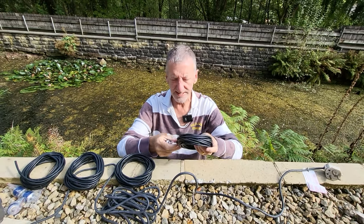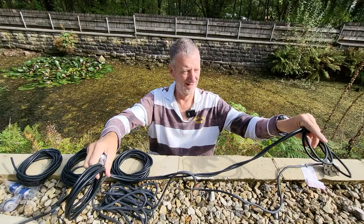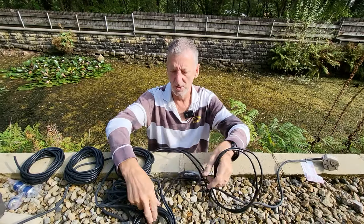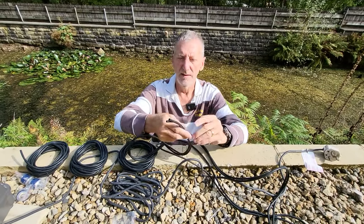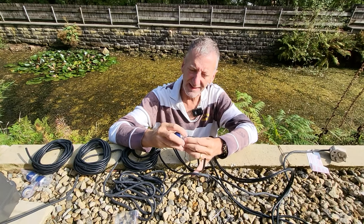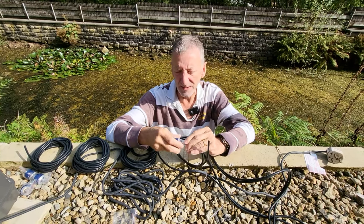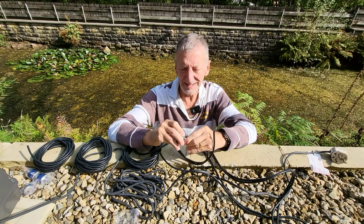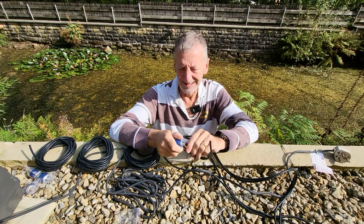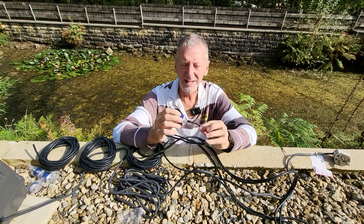All you need to do is get your length of pipe, uncoil it, and then on one end just give it a lick and push it over and push it up. And it's as simple as that. That's done.